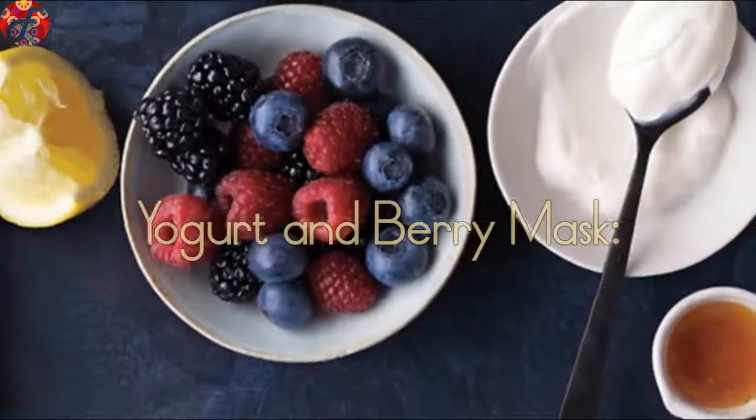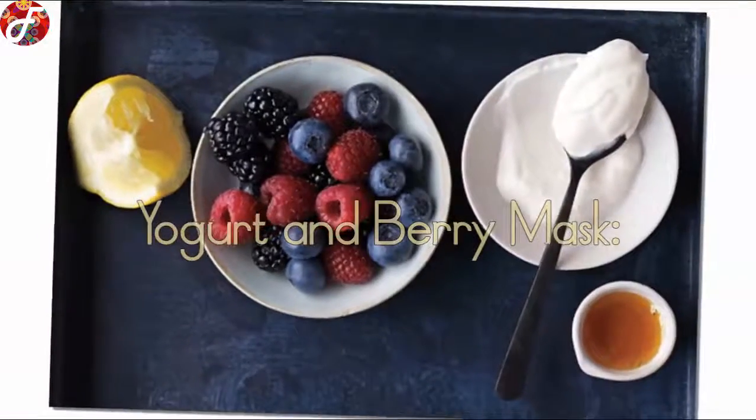Yogurt and Berry Mask: As the summer is coming to an end, you can use the extra fresh fruit in your fridge for your face.